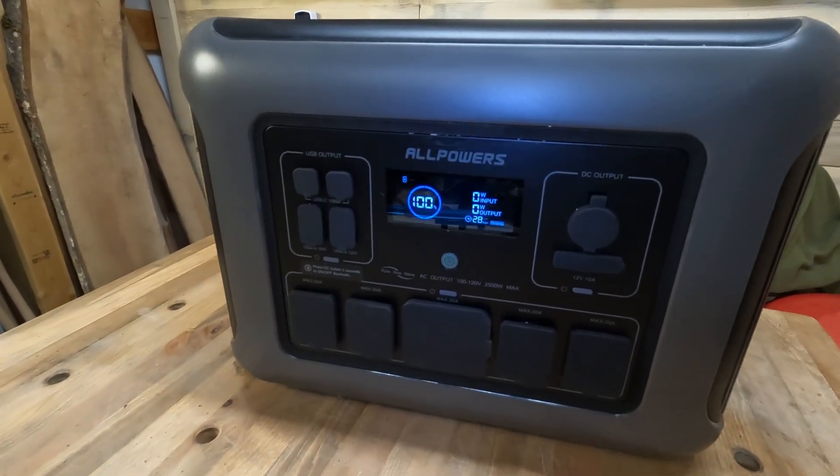Not all power stations are created equal, but that doesn't mean you shouldn't look at some of the others out there. Today I have the AllPowers S2500 — this is actually the third AllPowers power station I've had the opportunity to play with. Sometimes people need power stations and don't want to spend a lot of money on something they're only going to use periodically. Do you really need to spend the big bucks? That's a question you've got to answer yourself.